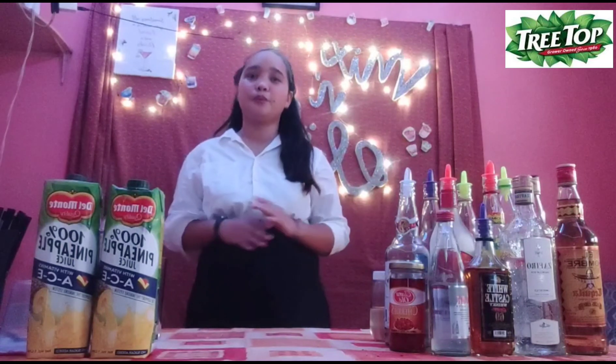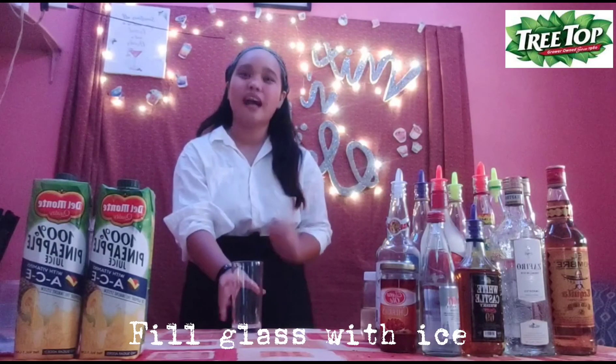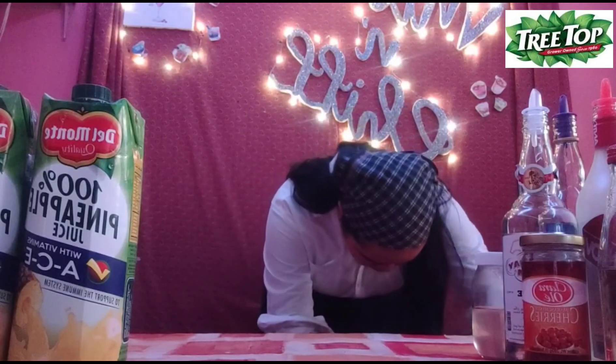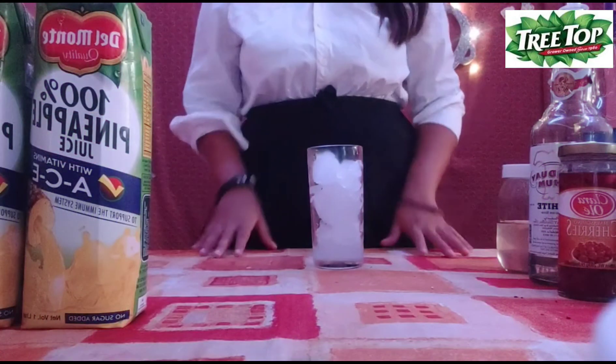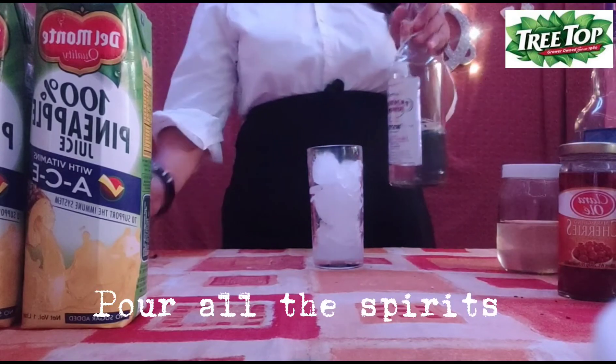So after putting aside all our equipment, now we are going to be making our beach vibe drink. First thing we need to do is fill the glass with ice. Second thing we need to do is pour white rum.